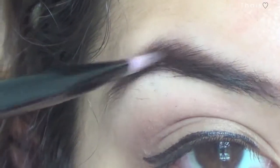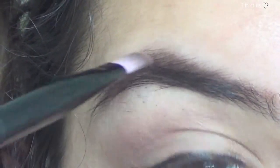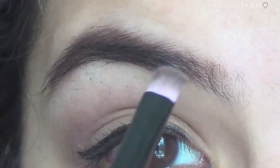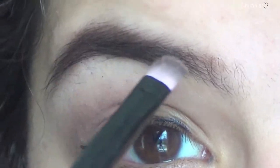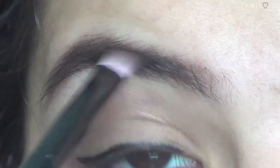I use the Stila In the Nude palette and I use the brown color called Earth to fill in my eyebrows every day because I prefer them natural. I use this flat, stiff brush — normally people like to have it angled, but I prefer it flat. I start from the corner and fill them in, then with a lighter hand, whatever is left on the brush, I just sweep it on. You brush in different angles to fill in different spots that are sparse.